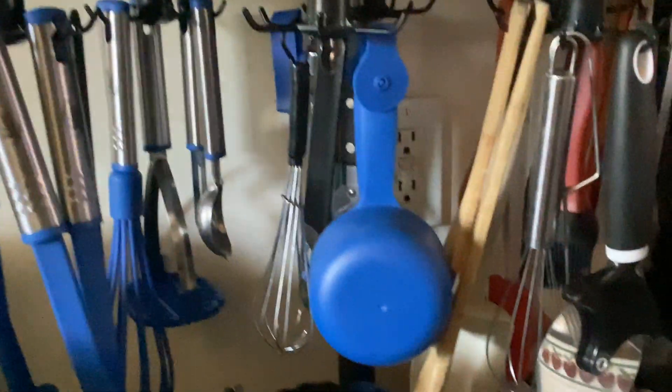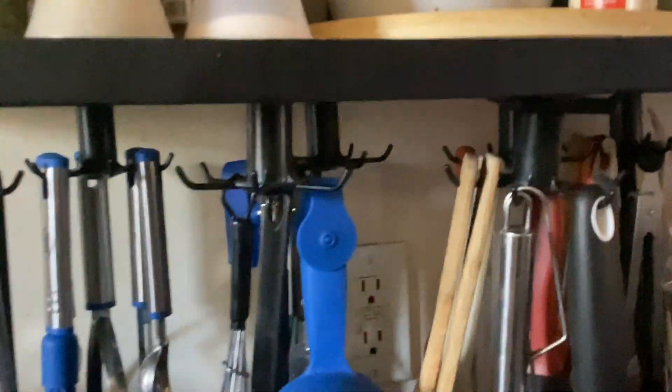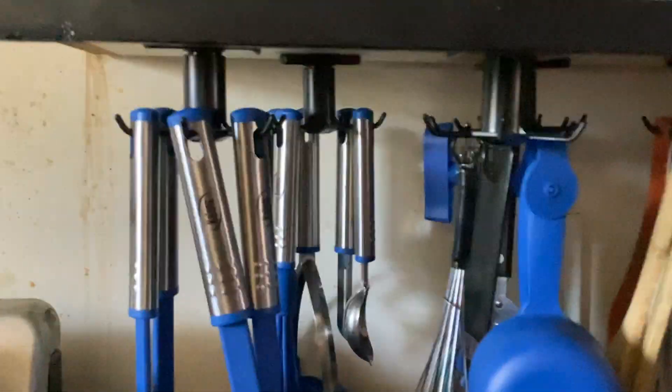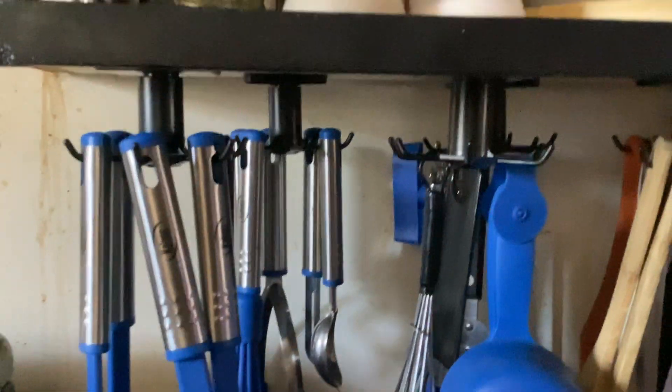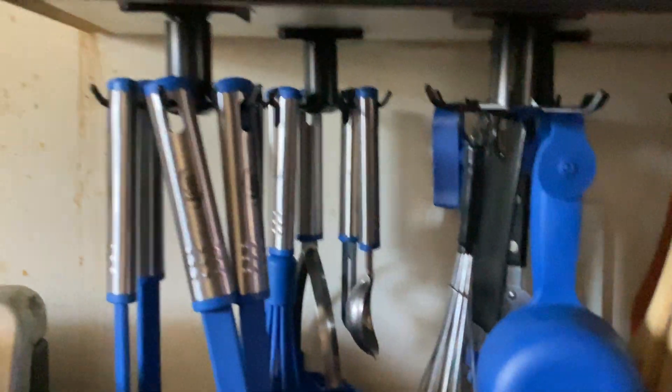Hello there, and today I'm here with a video about the Igplay utensil hooks. These are for under cabinets, and online I did see that you don't have to use them just for the kitchen. You could use them for the bathroom, you could use them for under the sink — anything where you need some organization.